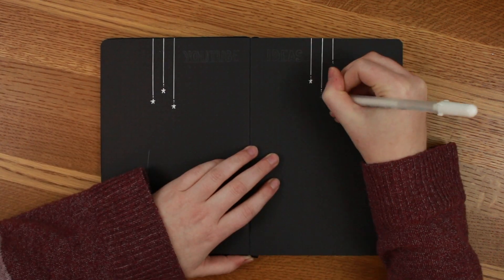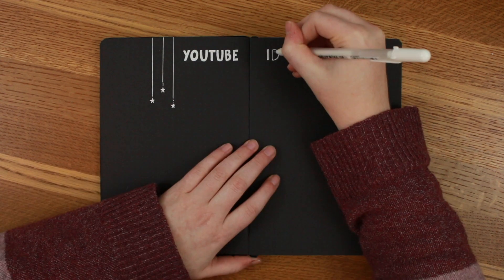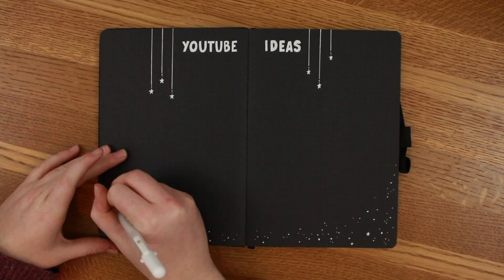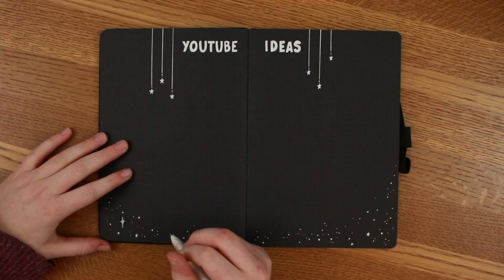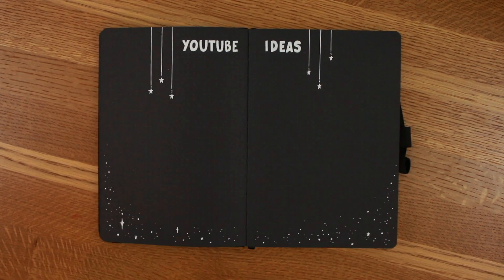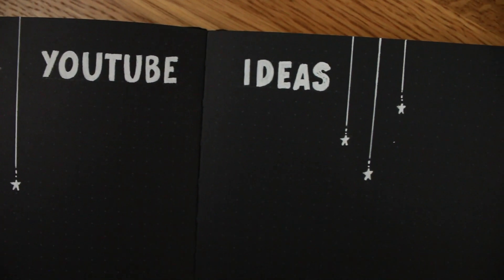This next spread is my YouTube ideas page, just to have somewhere to put all my ideas down. I did stars coming down from the top and more stars along the very bottom just to break up the black. I love how it's very minimalistic and simple and beautiful at the same time.